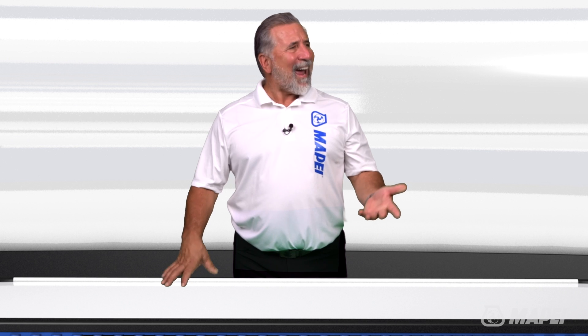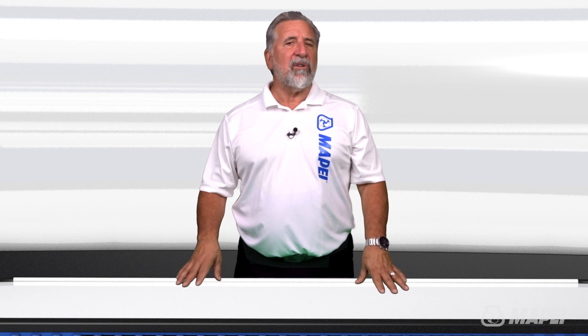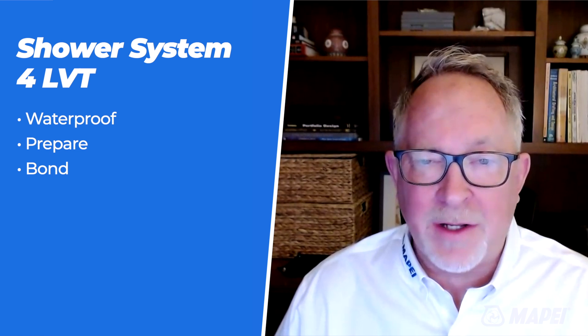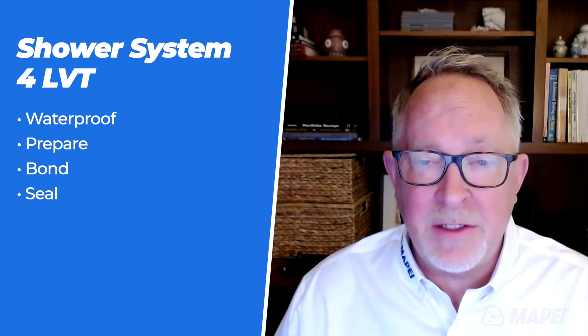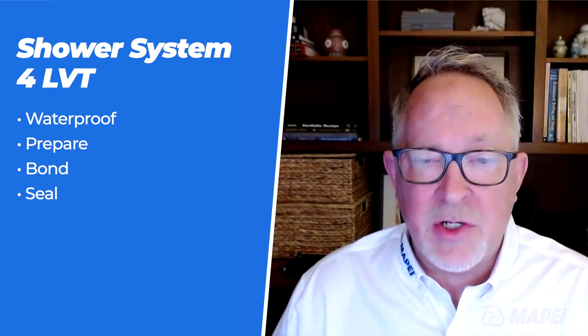So do I have this right? We have a system of products that allows you to install LVT in areas where tile or stone is traditionally used — namely in damp or wet areas where you really couldn't install LVT in the past? That is correct, Sam. The shower system for LVT is a system of products designed to waterproof and prepare the surface, and to bond and seal LVT in wet areas such as shower enclosures, tub surrounds, wet rooms, and other wet areas in both residential and commercial applications.